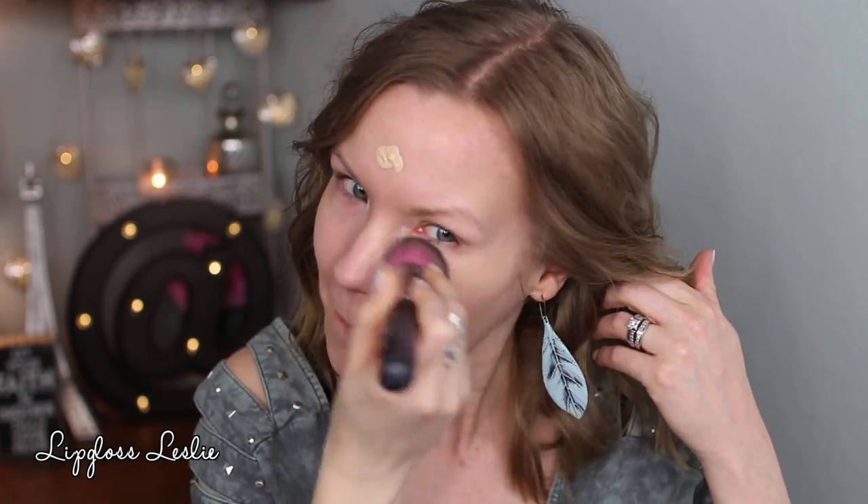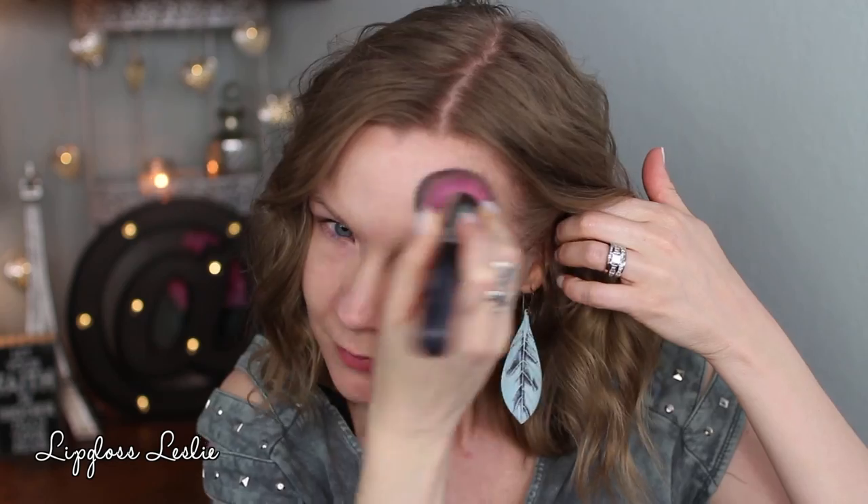Now I'm going to apply some eye primer. Today I'm using my Wet and Wild Eyeshadow Primer, and while that's setting I'm going to do my brows. I'm going to use my NYX Tame and Frame Tinted Brow Pomade and my NYX Micro Brow — I wear the pomade in taupe and the micro brow in blonde.